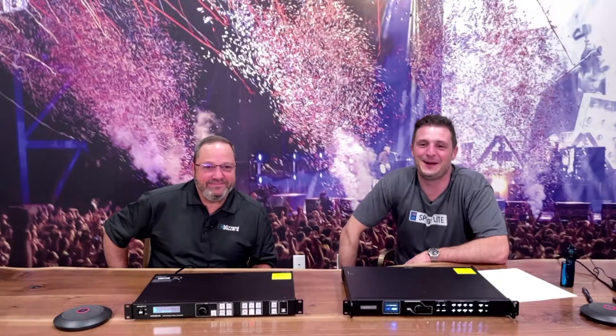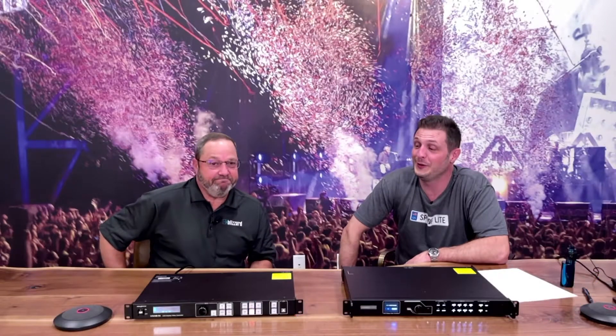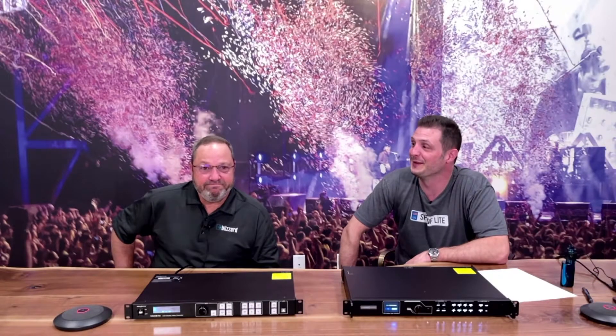He's Rich, I'm Will, and we're here to talk to you about the features and specs on the Novastar VX6S all-in-one video scaler switcher processor.